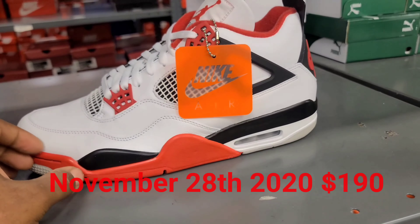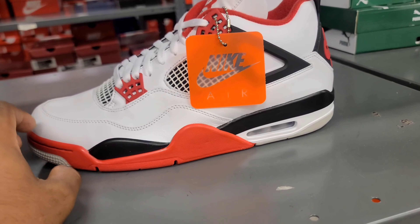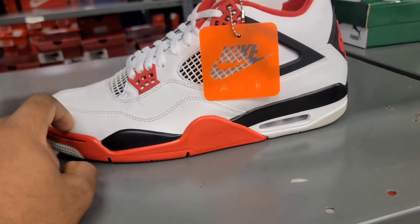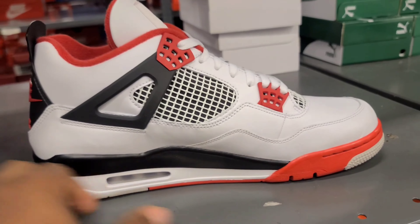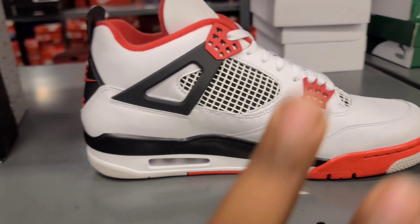These are your Fire Red 4s. I believe the release date is the 21st or the 28th — the Fire Red 4s are dropping this month. Like always, don't go with the flow, be the flow. Peace.